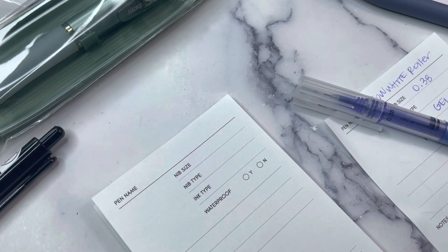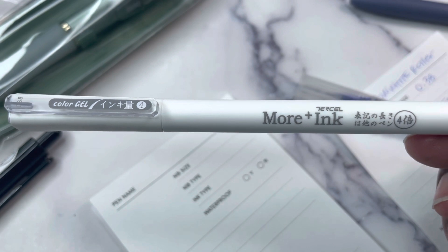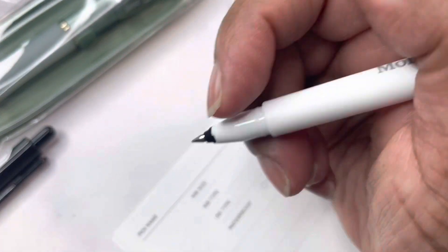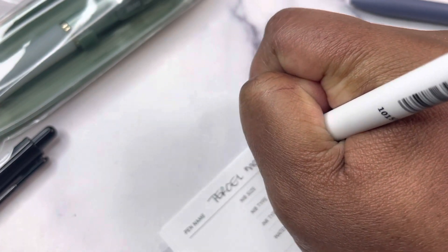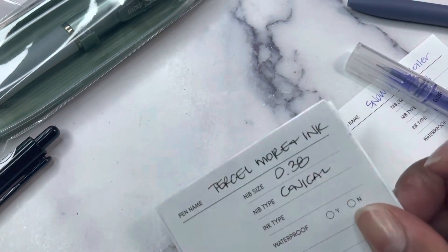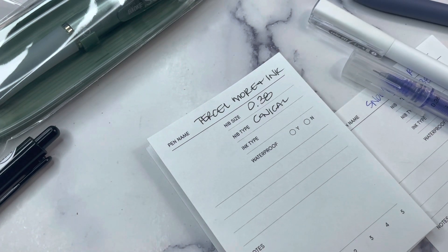Next we have the Tercel More ink gel pen. 'Lightweight minimal pen for any and all note taking needs.' White barrel, black ink, 0.38 millimeter conical with a postable clip. They dry quick, but I just don't love them — the tip is too small for me. I like a bold ink.